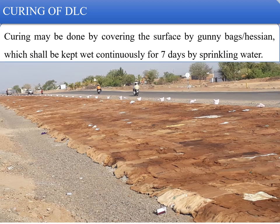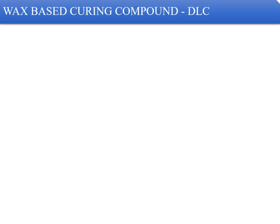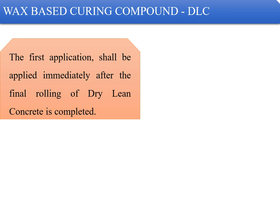Curing of DLC is done by covering the surface with wet gunny bags or hessian cloth, which shall be kept wet continuously for seven days by sprinkling water. It is always advisable to use thick gunny bags, as they have more water retention capacity than a single layer. Using single-layer wet gunny bags increases the frequency of tanker visits needed to keep the curing surface moist.